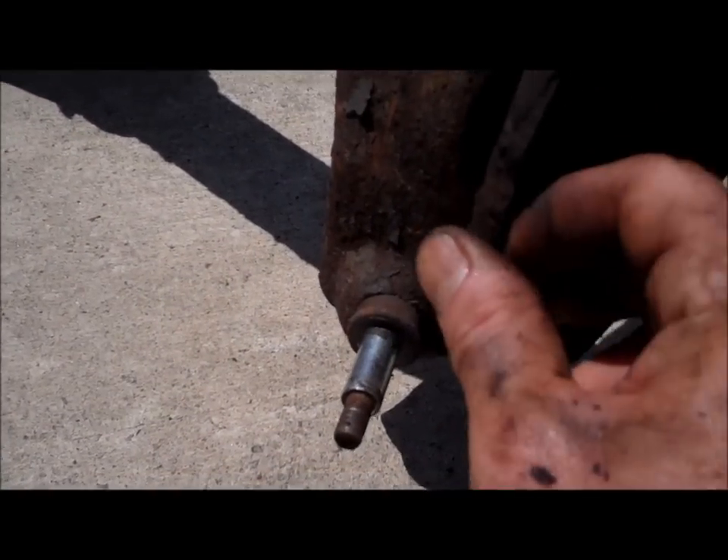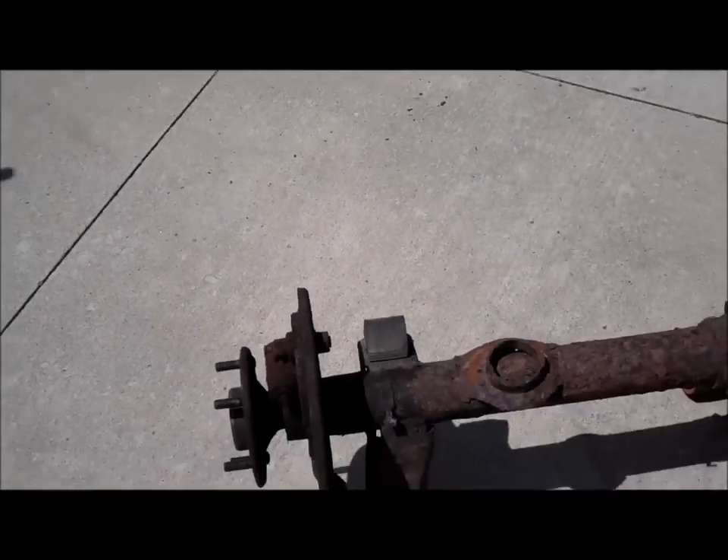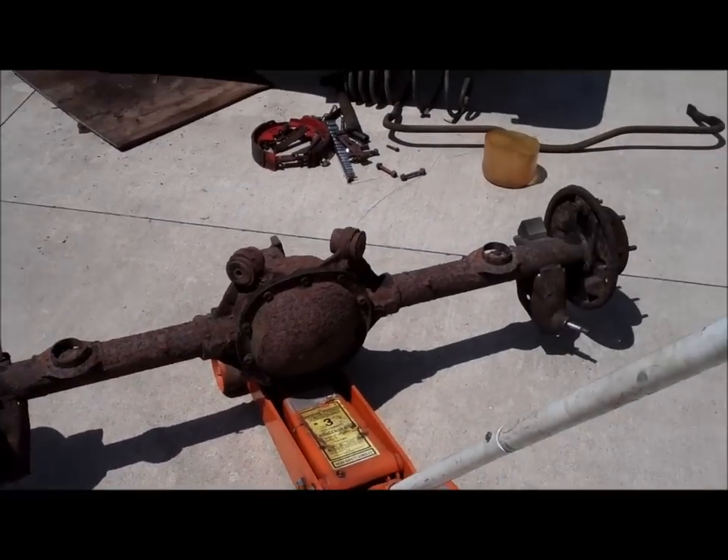The backing plates are rusted out. This one's rotted out - you can see it. So that's a part that's ready to swap the brakes over and fit the new one in.